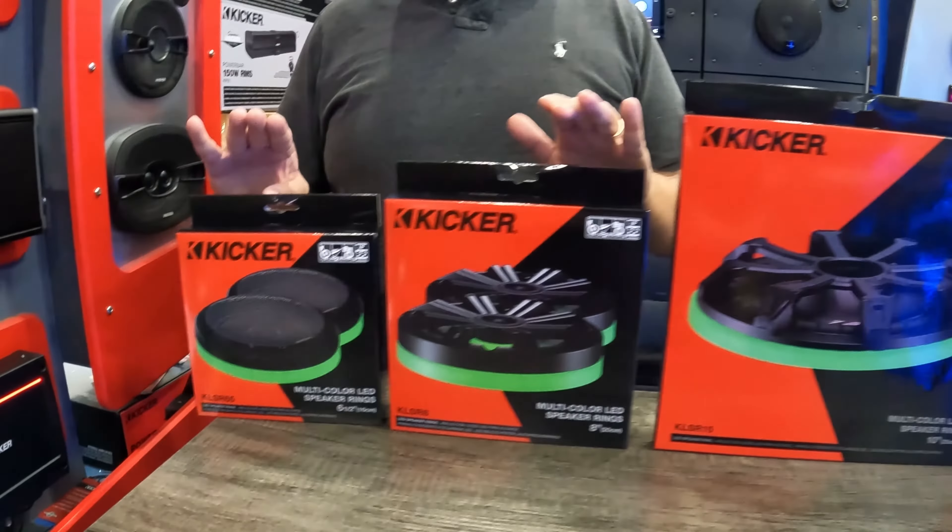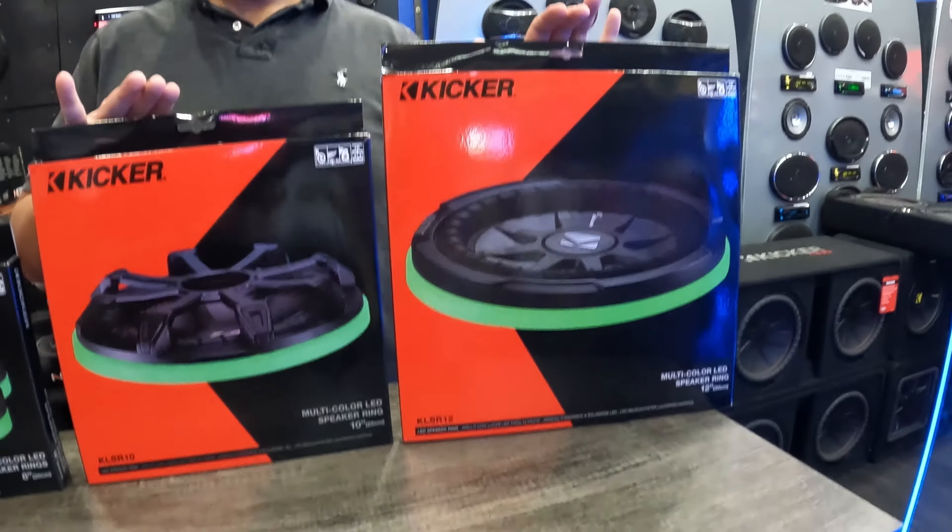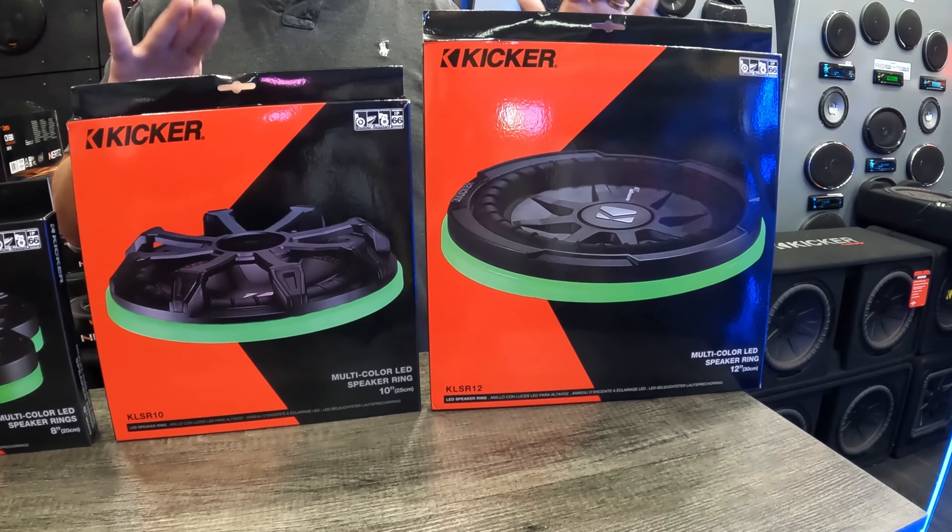These two — the subwoofer rings — come as a pair, so it comes with two of them. The others are individual ones, so if you have two speakers you would have to get two of them.